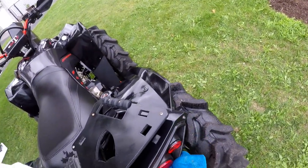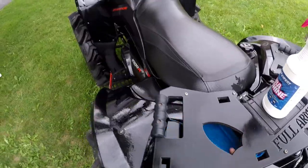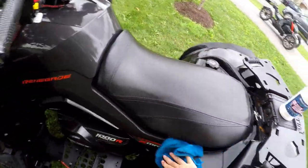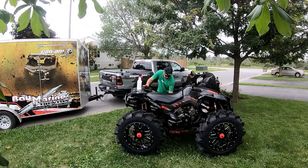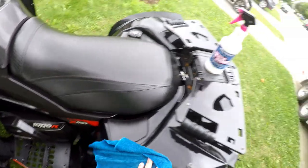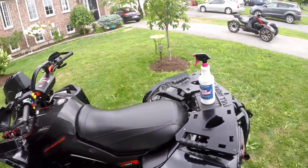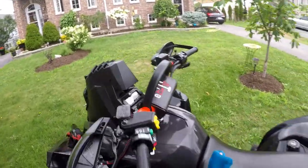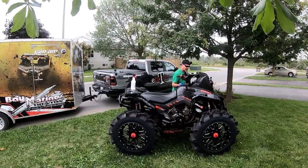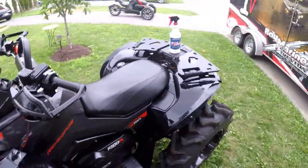We went through a couple of exhaust systems. Started with the Yoshimura, which I loved, but knowing we'd be submerging our bikes all the time — the Yoshimura was fine with that — I knew at some point we'd have to repack it, and it looked like quite the process: drilling out rivets and all that. It can be done, but it definitely didn't look as easy as the RJWC Mud Edition exhaust.